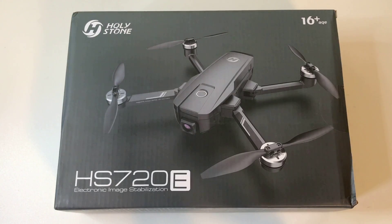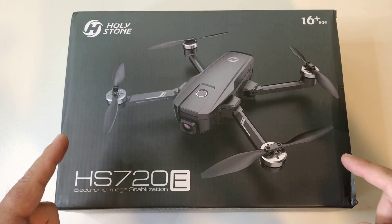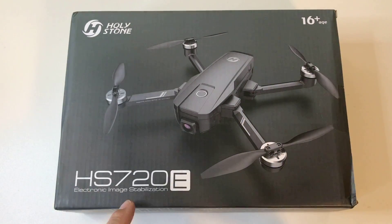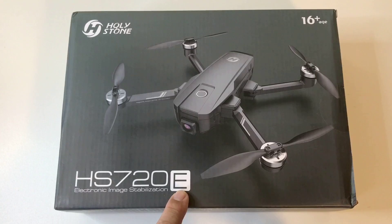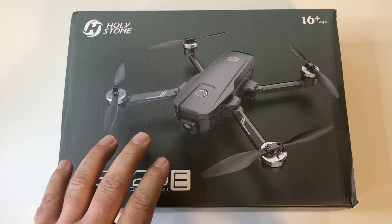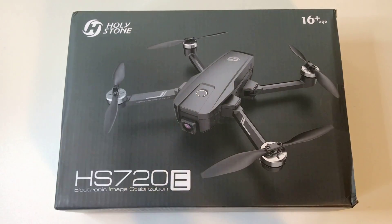Hey everyone, Donnie here and thanks for joining me today on this edition of Big Drone Flyer 77. Today I have something totally awesome for you — a brand new product from Holy Stone. This is a new upgraded version of the HS720. This one's a 720E. What that E stands for is Electronic Image Stabilization. It has built-in stabilization in the software and this one has a Sony camera sensor in there as well. Let's get to more detail, but first let's get to this intro.